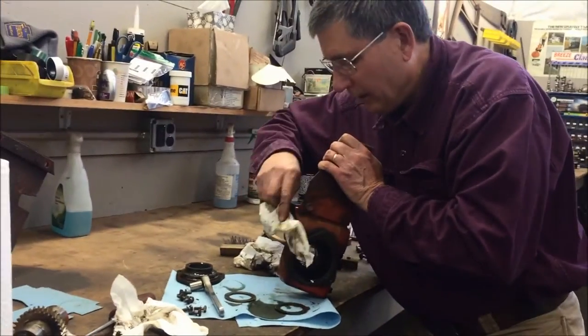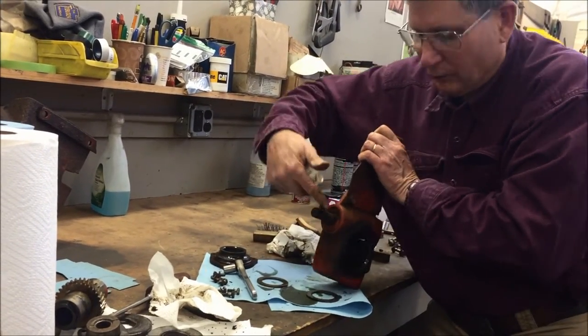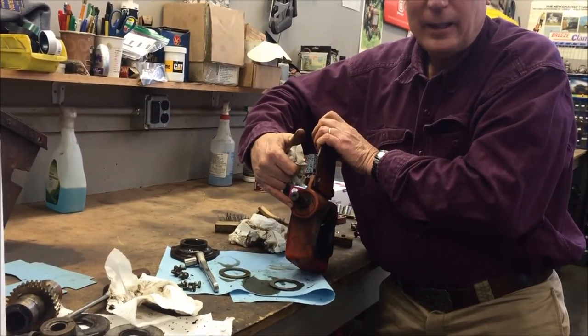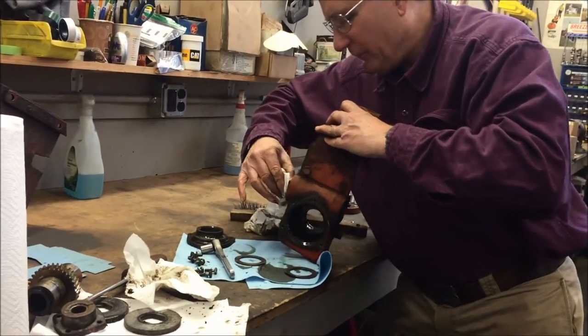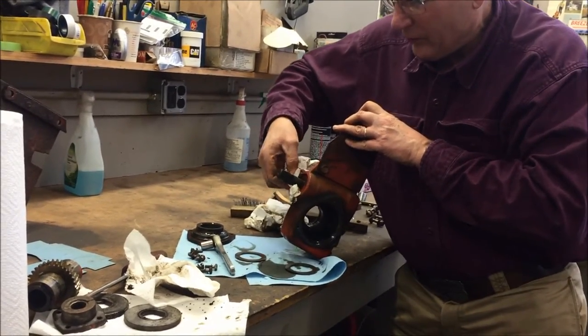Typically you don't have to replace these seals — these are harder to find. It's a weird size; it's got a small shaft with a big shaft. If at all possible, leave them alone. If it's really corroded, you want to polish this before you push it out more, just to save the seal.